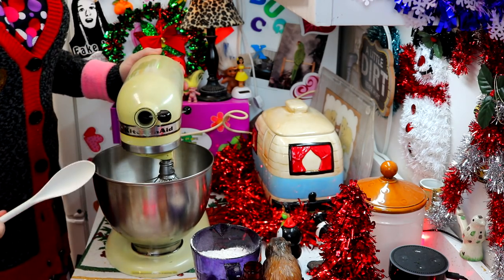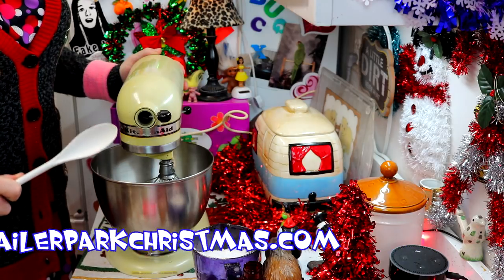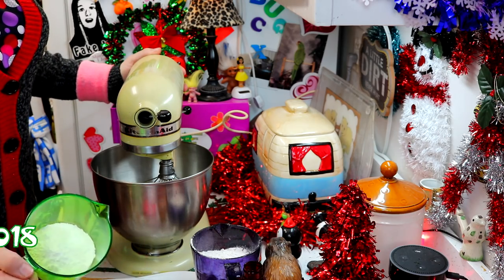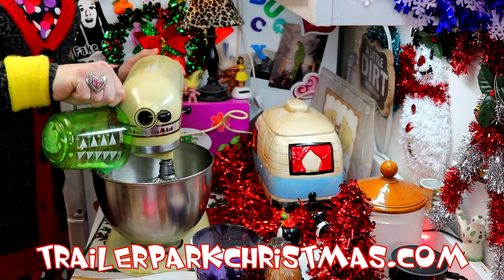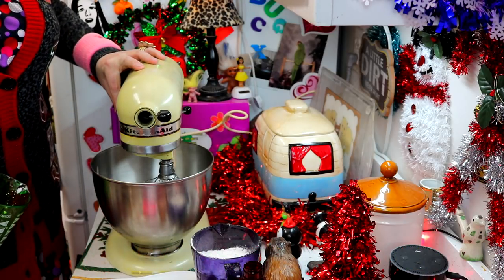I've got my mixer here, and I've got a cup of butter right on into the actual mixing bowl. And it is softened, and I've got some powdered sugar here — half a cup of that. And what I'm going to do is just dump that right on into the bowl, and we are going to cream this together to make it fluffy. I'll check back with you in just a moment.